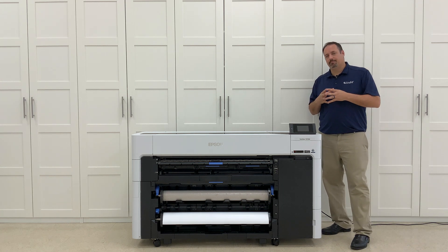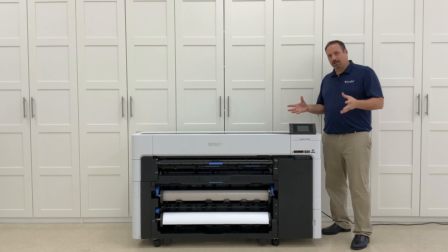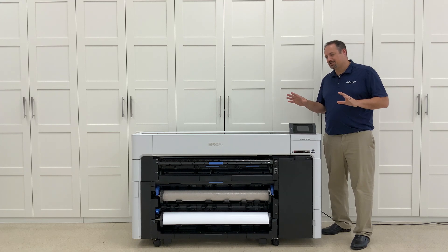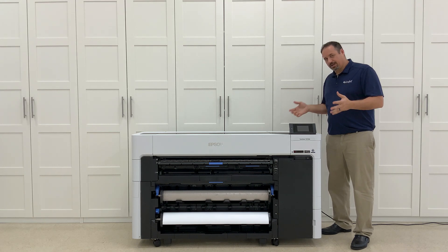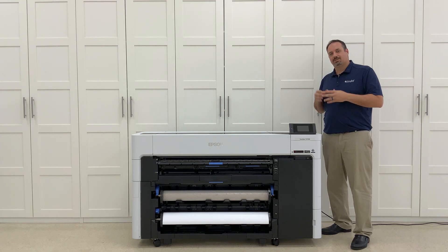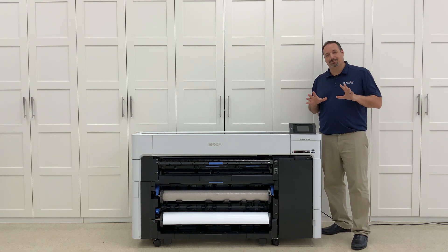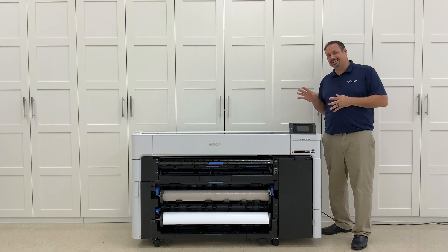Starting off, I want to talk about how it arrived and how easy it was to get going. The simplification of this unit — there's no construction needed whatsoever of any stand of any sort. All it was was just pulling the plastic off, plugging it into the wall, plugging my cartridges in, turning it on and charging it, which was really nice. A change of pace from putting together several types of printers.